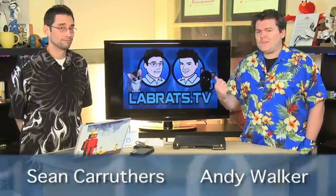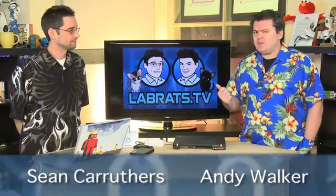Hello and welcome to another edition of Lab Rats. My name is Andy Walker. I'm Sean Carruthers. And today on the show we get geeky. You've been asking for geeky. We're going to give you more geeky, and the way we're going to do that is by putting Sean on the show and me walking away.